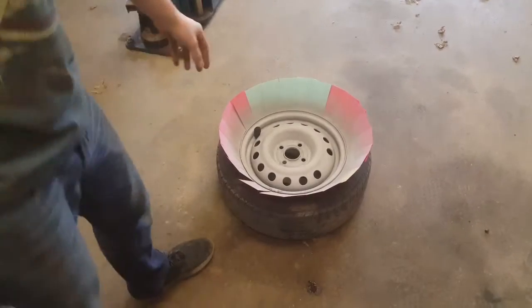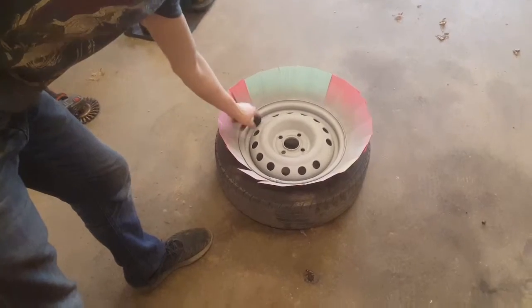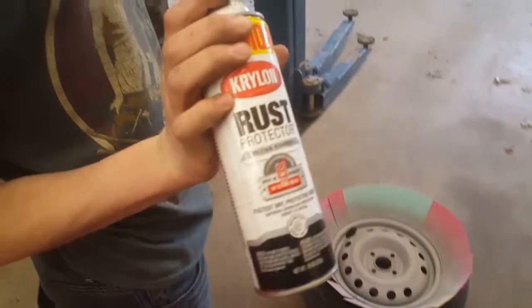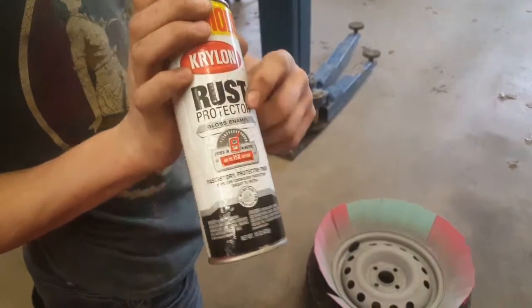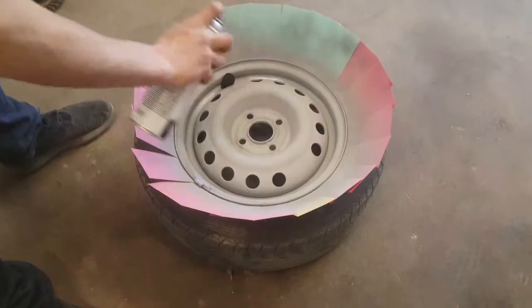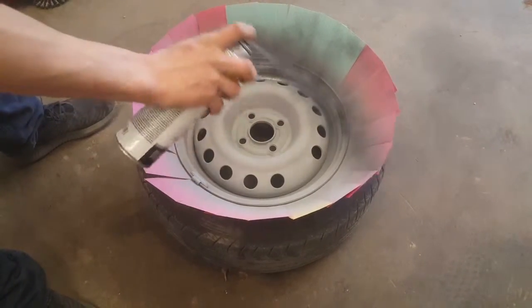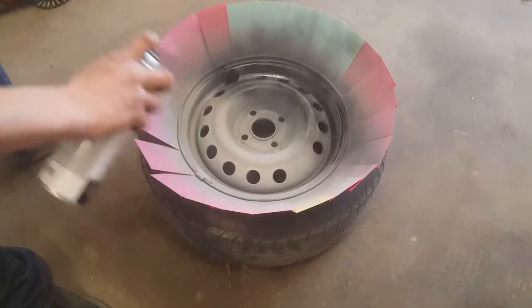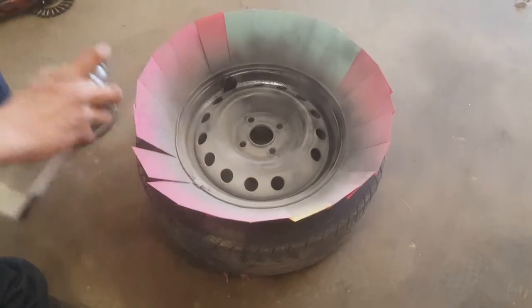I totally forgot to mention — use the tip of the glove and put it over the valve stem so you don't get it painted. This is going to be the first coat of black, and I use this because of brush protectant. It's going to be light — same thing, start and stop off the part. First coat doesn't need to be perfect.